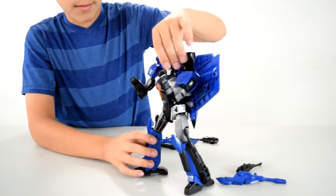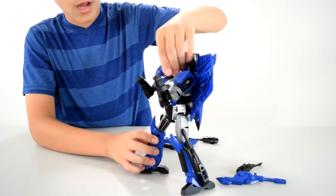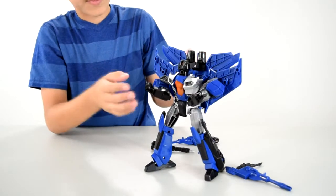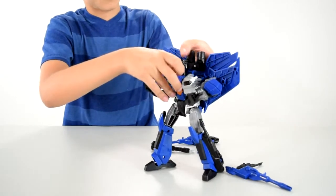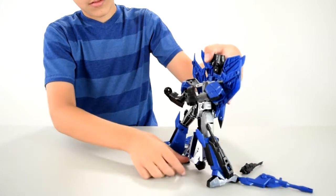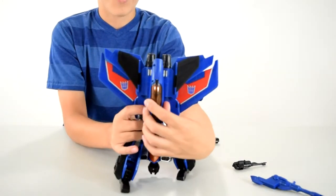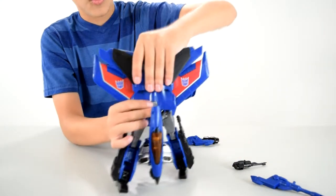Second, you turn his head like that. Then you take off his arms because they can slide out — there's a little pocket that they get attached into. Then you put that down there. On the back here, you pull that down, and then you pull this up.